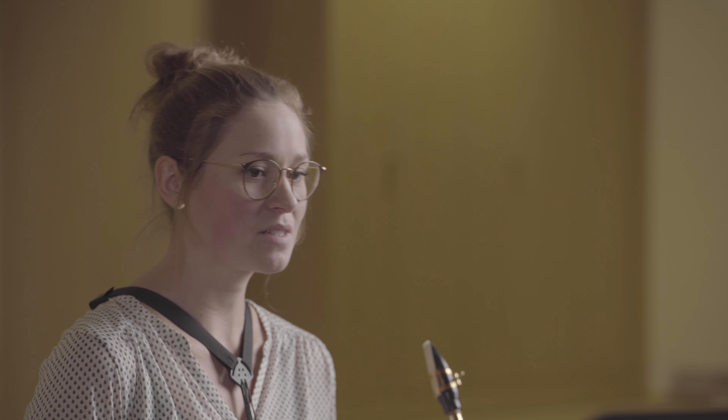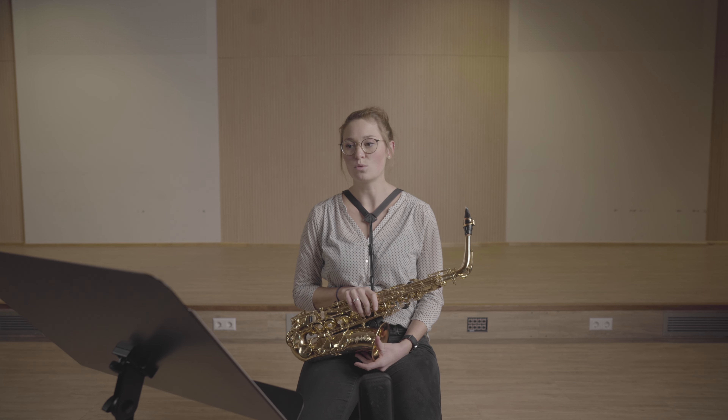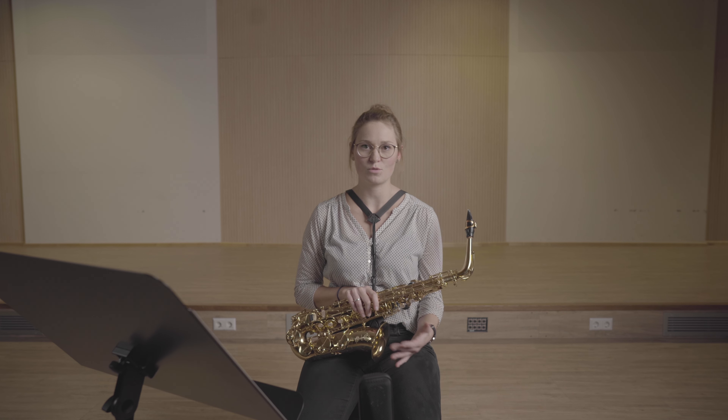Außerdem müsst ihr aufpassen: In Takt 25 mit Auftakt ändert sich der Rhythmus zu Triolen. Also bringt gut den Unterschied zwischen Sechzehntel und Triolen raus.